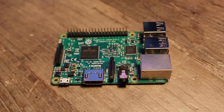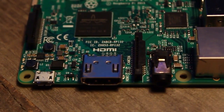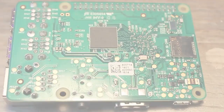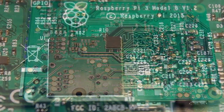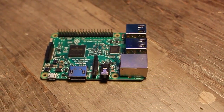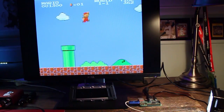Why spend an exorbitant amount of money to buy an NES Classic when you can build your own? The Raspberry Pi 3 is a great retro machine capable of playing games from systems as old as the NES all the way to the N64. Obviously you're going to need a Raspberry Pi — I recommend version 3 with its 1.2 GHz quad-core processor and 1 GB of memory.